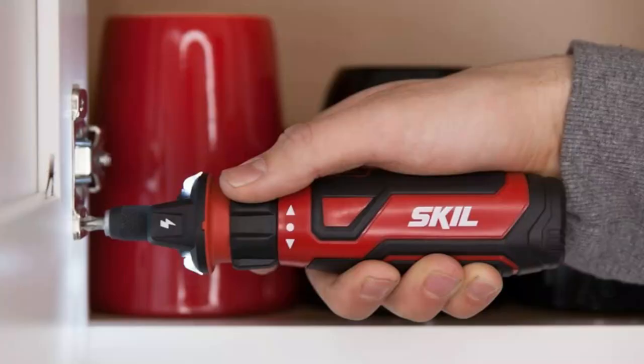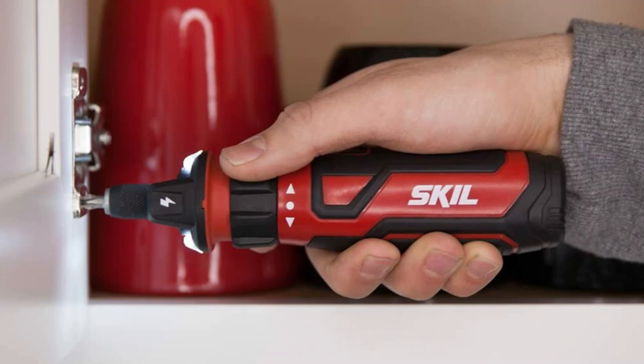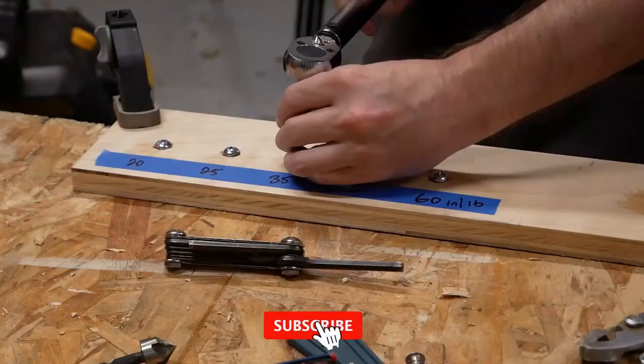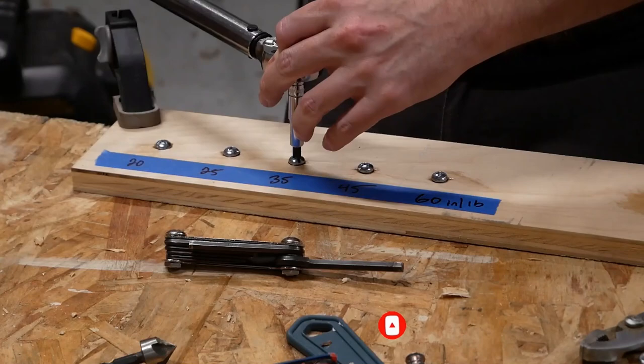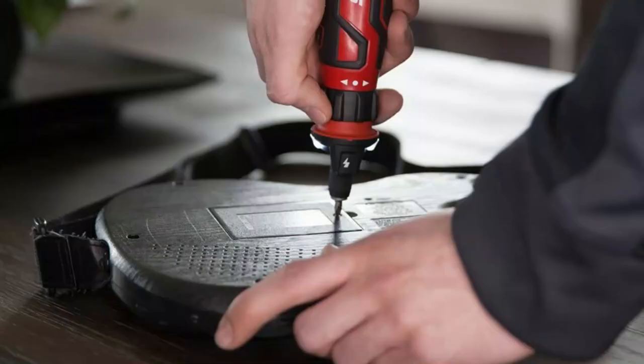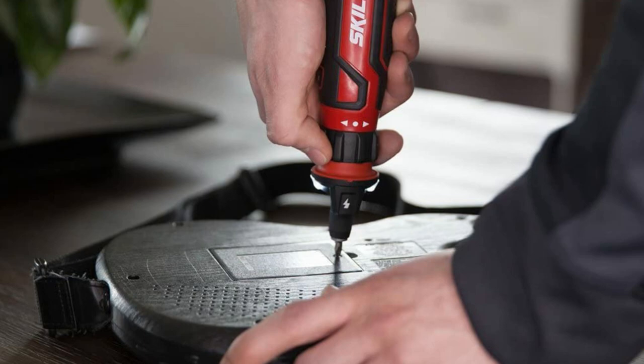Hold the cordless screwdriver near the source of electricity and press the detection button. If the circuit is live, the red light illuminates and an alert sounds. More about this product: 230 RPM, easy to use, circuit sensor technology, automatic spindle lock feature, integrated rechargeable lithium-ion battery, micro USB charging, and LED work light. The Skil emitted a sharp warning beep when we tested a hot outlet, and a red light flashed.